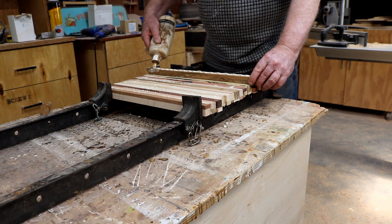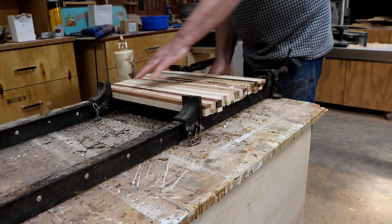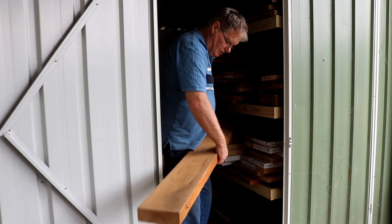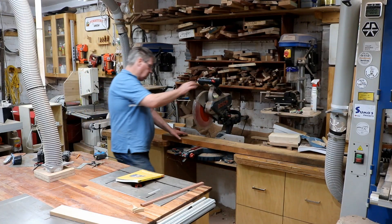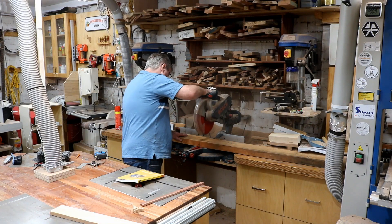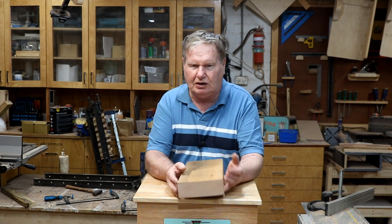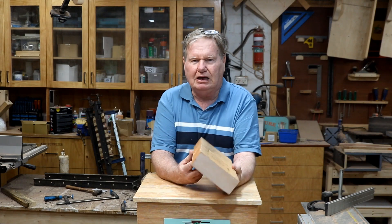Just pulling them through the thicknesser now down to 22mm — the thicker ones. The thicknesser works great. Gluing them up now, doing the first glue up. I've taken the panels out of the cramps, trimmed them up on the saw, cut the ends off a bit. I've made them a bit wide so I have to cut them down again so they fit for the planer. So instead of having two panels, I'm now going to have three panels. Just trimming up all the ends — you can see all the different species there.